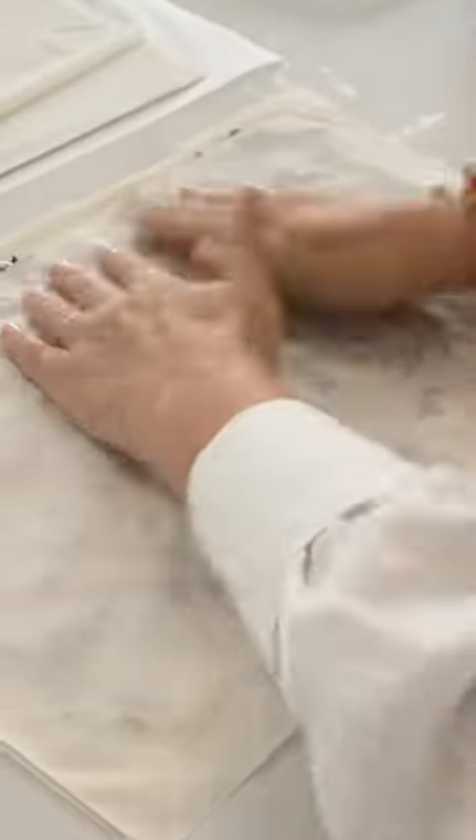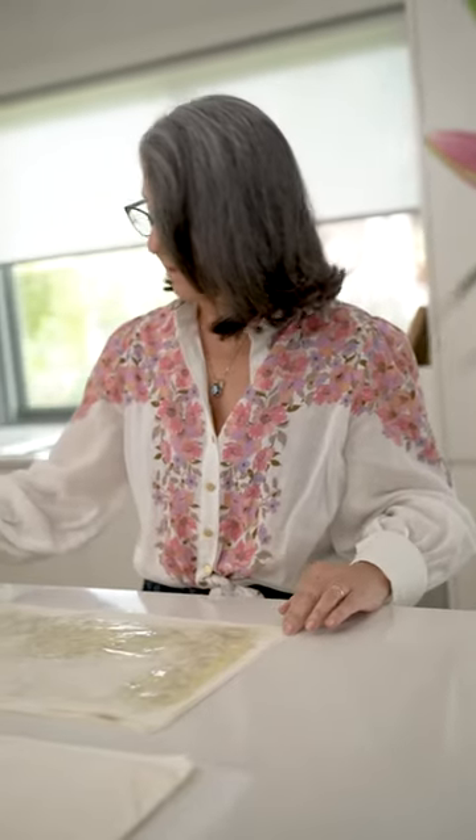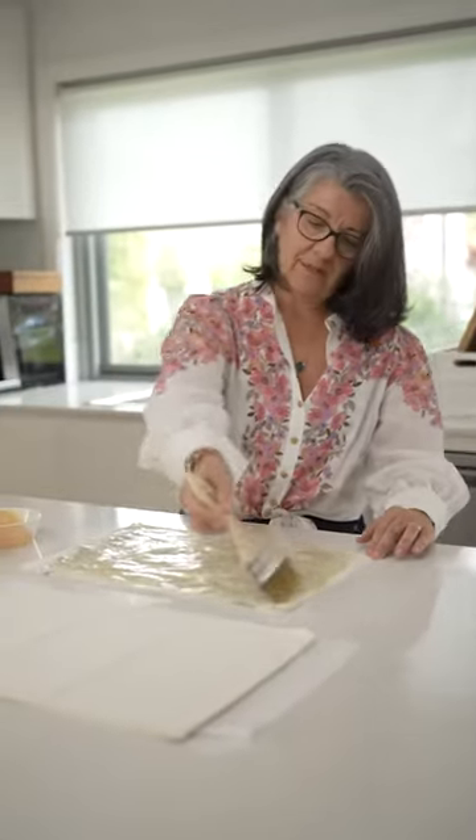So now this is the last layer before we start rolling. That's nine sheets that I've used there altogether.